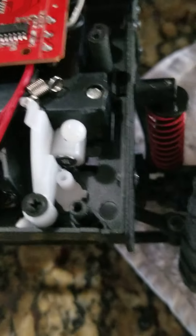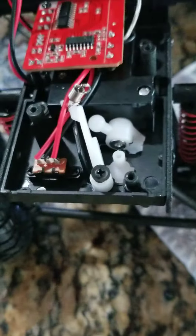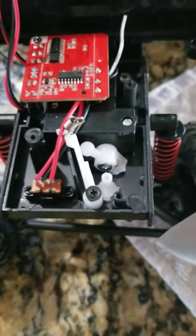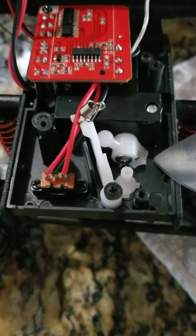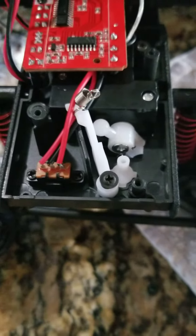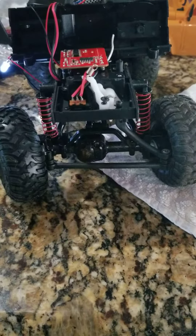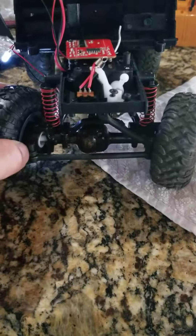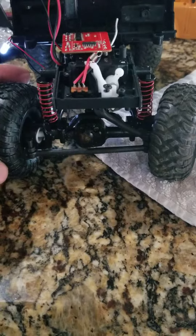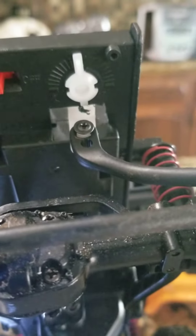What I found out was that this particular servo arm, when it would travel all the way across, was impacting the plastic right here. So what I did was take my knife and carved out just a little bit of the plastic. What that's doing now — if you look — is actually enabling the wheels to turn all the way to the left, which they previously wouldn't. They would go all the way to the right no problem, because it's not centered.